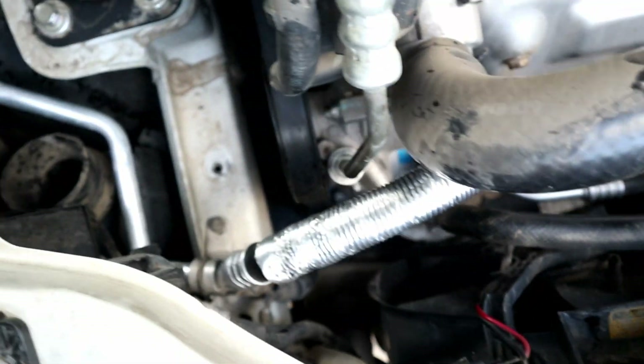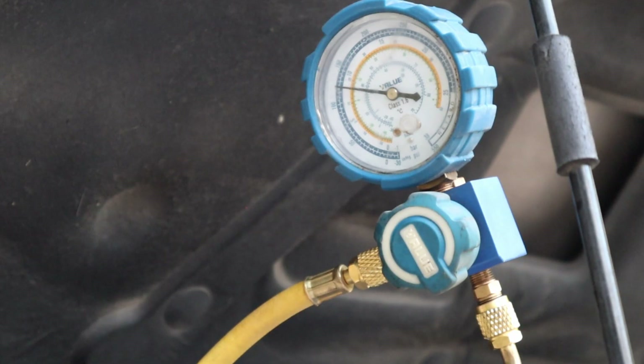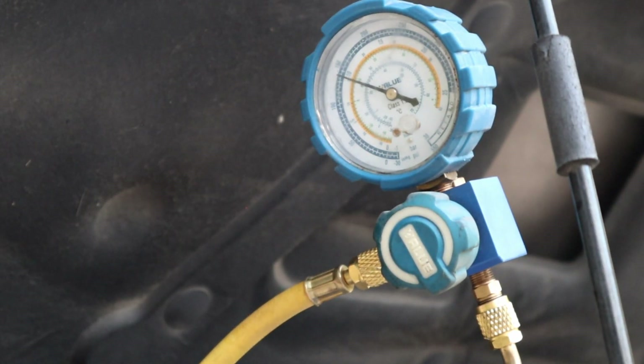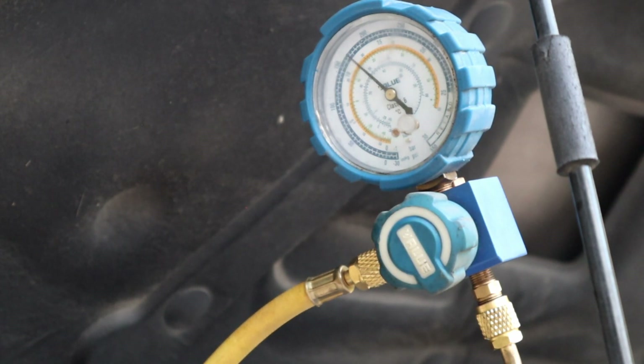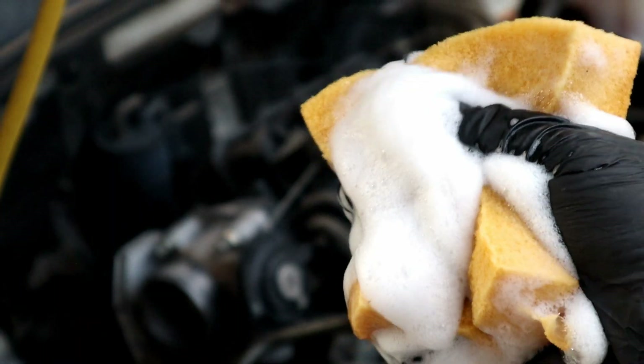The hose is connected from both sides. I like to pressurize the system to 200 psi to check the connections for a leak before charging. When it reaches 200 psi, close the valve and use a soapy sponge on the connections.